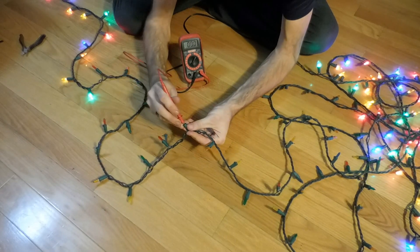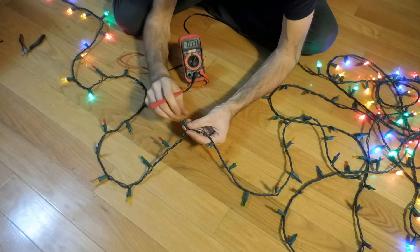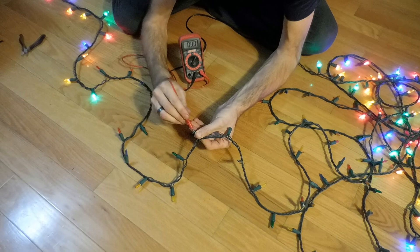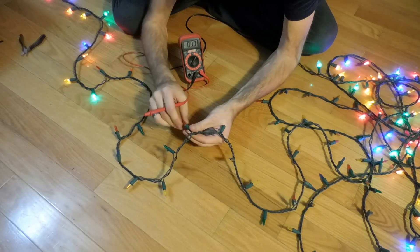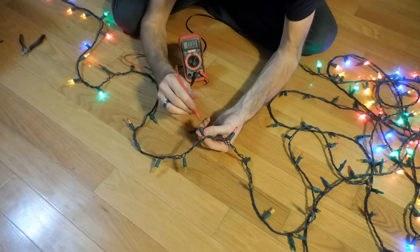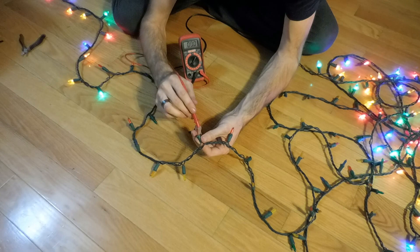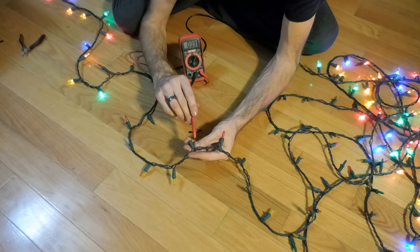Any voltage? Nothing — no voltage. So I need to go back farther. I'll go to the next one. Voltage? Nothing. I've got voltage on this side. So I've got voltage on this side of this socket, and when I put the LED in, I should have voltage on the other side of the socket, but I'm not getting that.